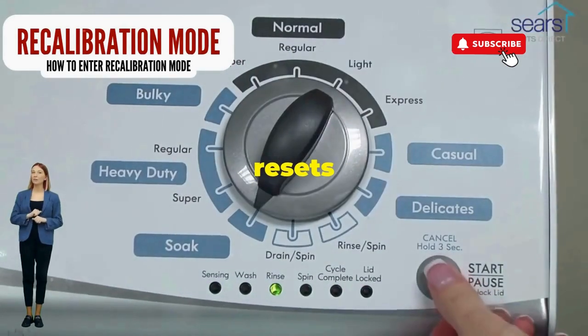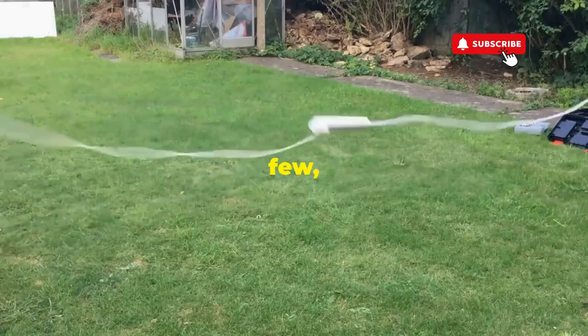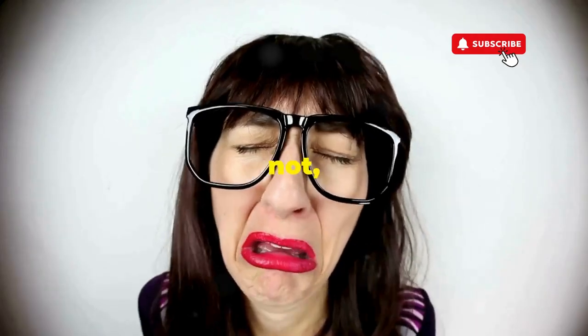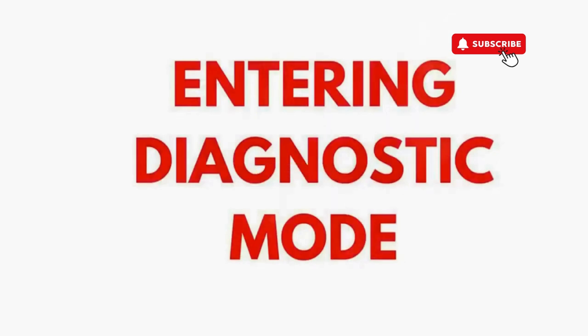This little tango with your appliance resets it back to its factory innocence. Hang tight for a few, and if all stars align, that lid will pop open and the beast will shut down, tamed and reset. If not, well, it's not your dance moves, it's the stubborn machine — time to check those error codes.